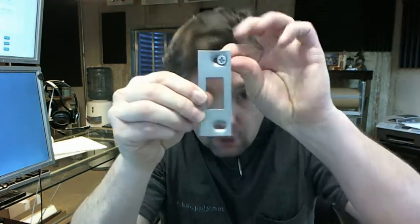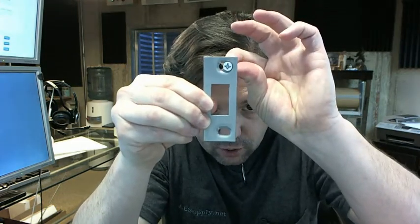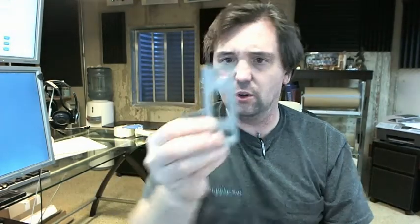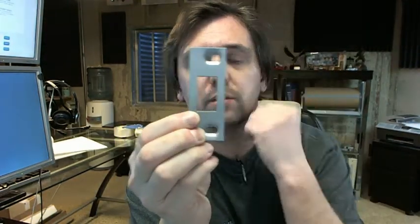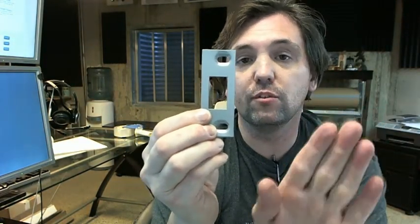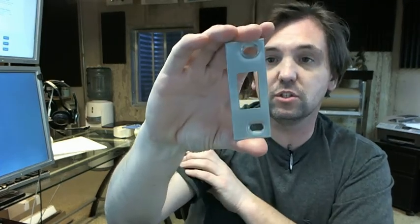Once installed, you can adjust the strike back and forth, which is nice because the margin inside the hole is usually spot on, leaving very little room for the door to move once it's in the locked position. Filing a strike compromises its ability to do its job, so having those slotted holes is very helpful.